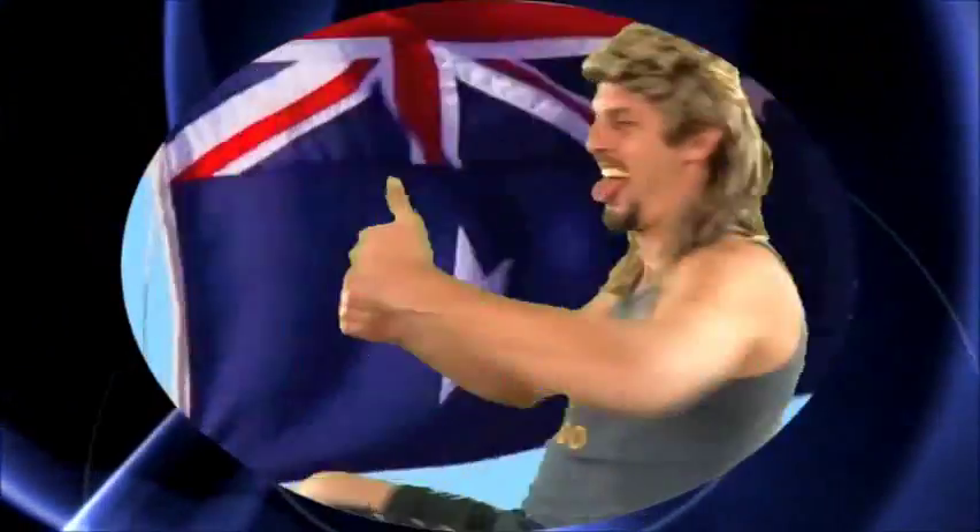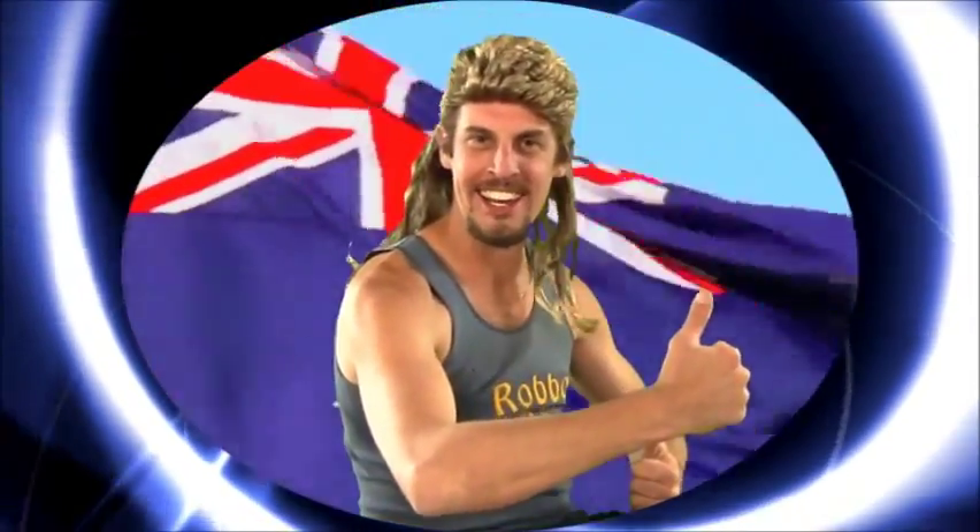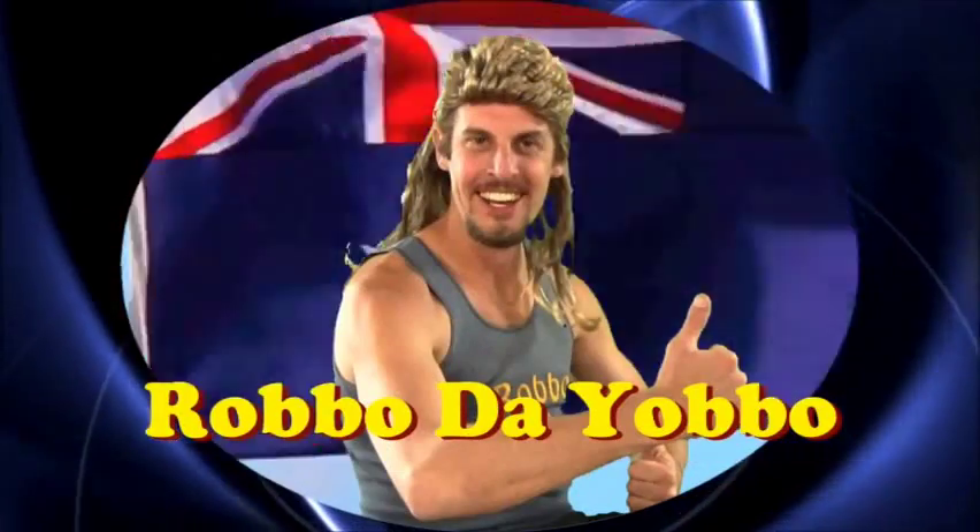I'm a bloke, I'm a yobbo, and me best mate's name is Robbo. I dress in flannelette, shearer singlet.